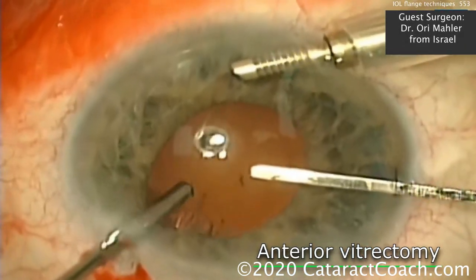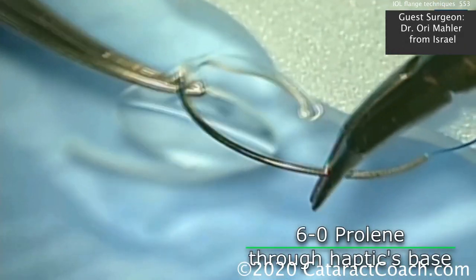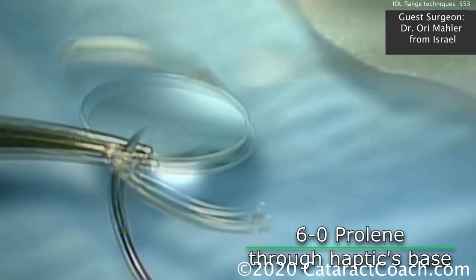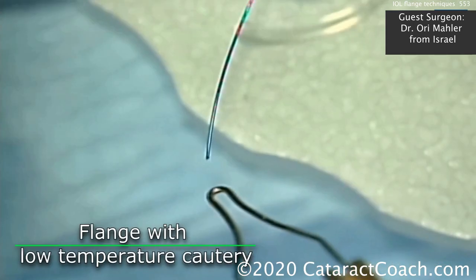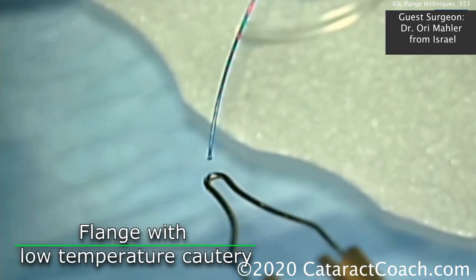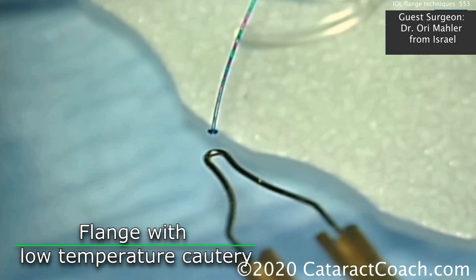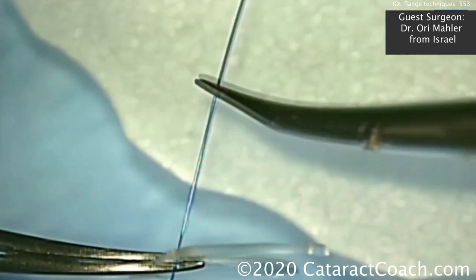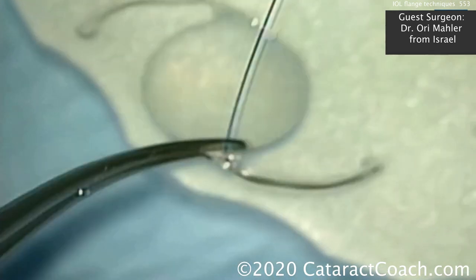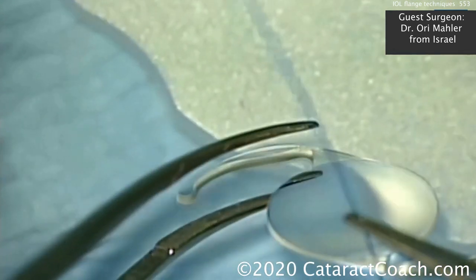Let's look at another case: antervitrectomy, no capsular support — a double flange. First, using a 6-0 prolene and using the suture itself to push it through the haptic-optic junction. Then apply a little bit of cautery on the 6-0 prolene suture, creating a nice strong flange. Pull that through and you can see it's going to stop just right there.